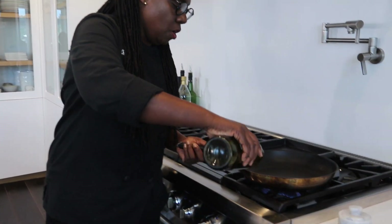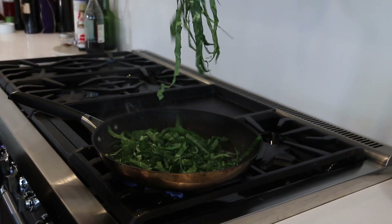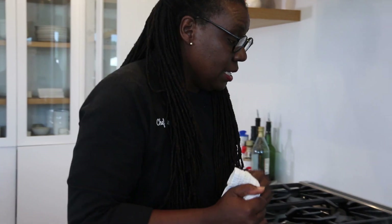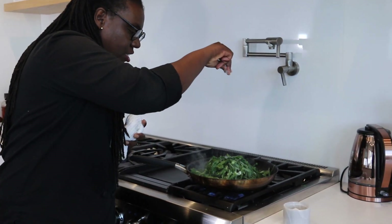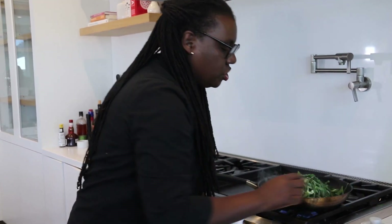Alright, here we go — just drop it in there. How gorgeous is that? You hear it crackling and popping — that's my favorite sound. I'm just gonna hit it with some sea salt and grab my tongs and start moving it around.